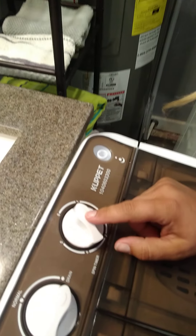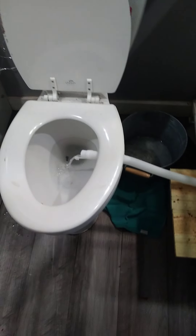I just turn it to one minute and I know it's working because it's draining into the toilet. Super easy. When you're done you can either hang dry it or use a dryer.